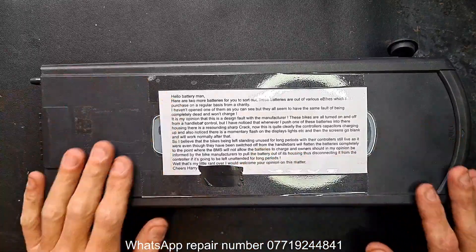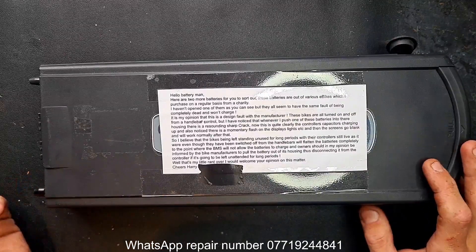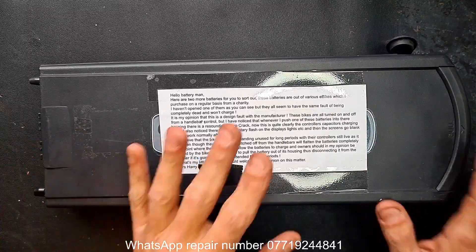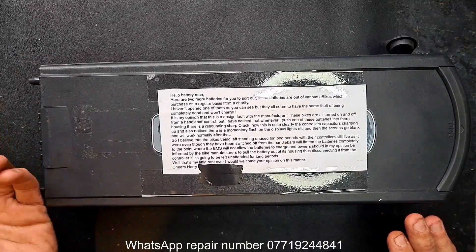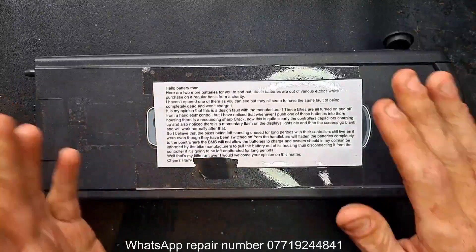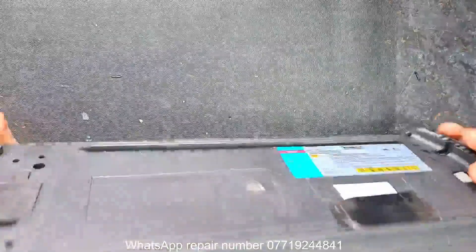When this battery is inserted into the bike you get a small crack — that's the capacitors inside the controller taking charge for the first time. What's curious is that capacitors will hold their charge even when the battery is disconnected. So when you reinsert the battery, the crack or electrical spark sound you hear shouldn't be as dominant or as loud the second time, because the capacitors are still holding around 36 volts — just under or over depending on the battery state when last used.